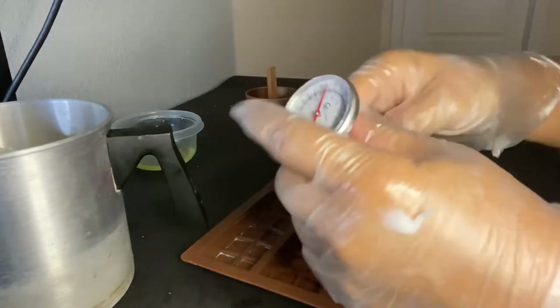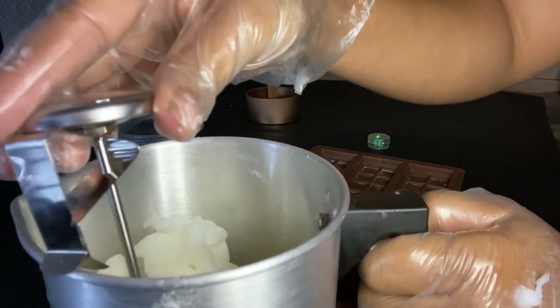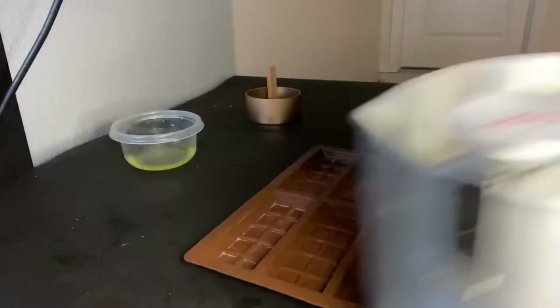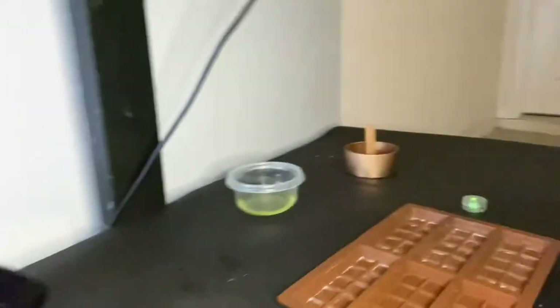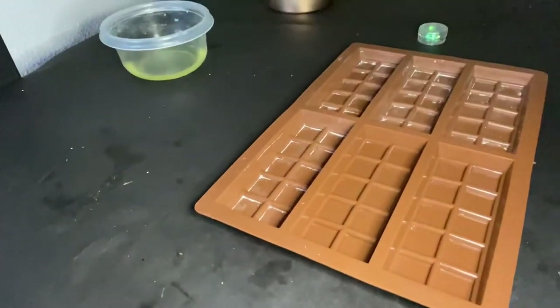Our water has started boiling. We're going to stick the thermometer clip on the side of our pour pitcher and put it on the burner inside the pot. That's what the double boiler setup should look like.